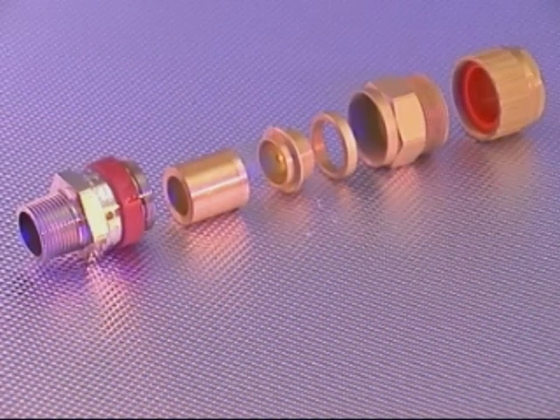The 755 cable gland comprises six major components similar to the 753 cable gland and is suitable for use with wire armoured jacketed cable as permitted by the NEC for Class 1 Division 2 locations.